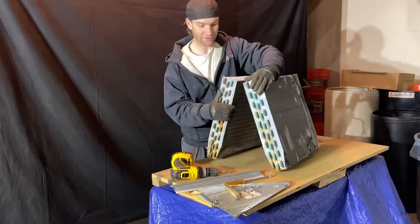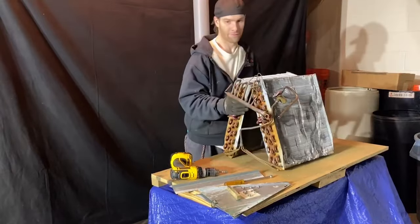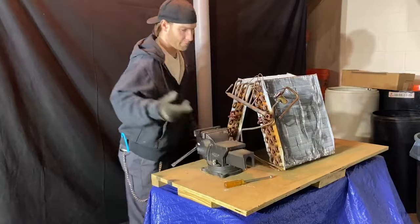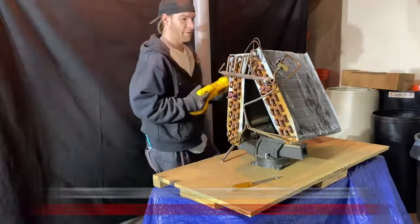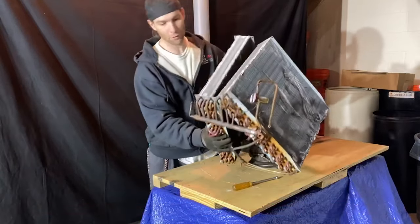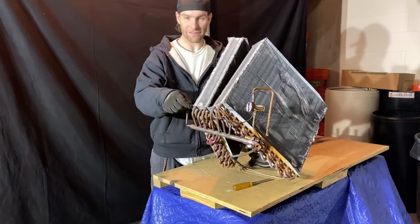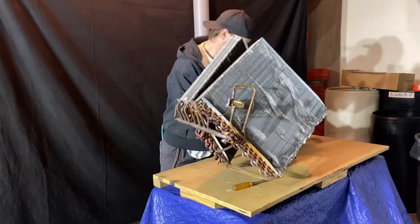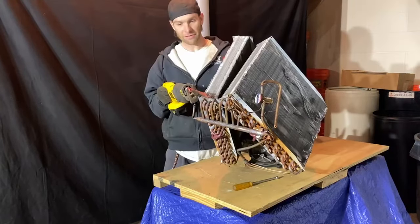So now it's two pieces. We're going to flip it around and see what's holding it together. A vise would come in handy here. Then we'll take a metal blade on a reciprocating saw or a Sawzall. What you're going to want to do — this is steel right here.